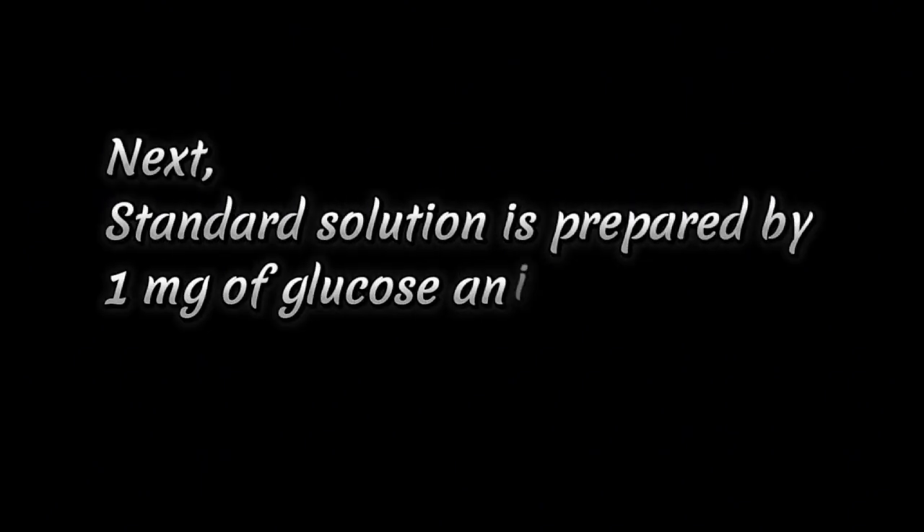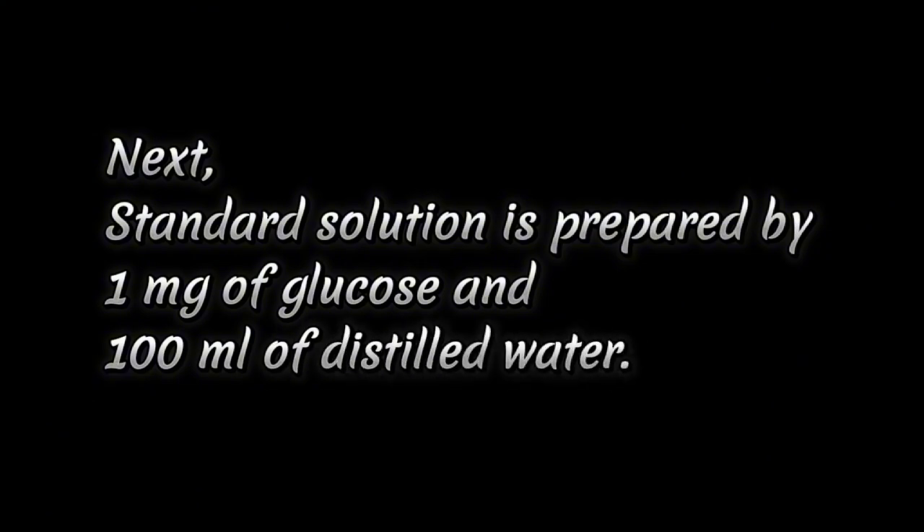The standard solution is prepared by dissolving 1 mg of glucose in 100 ml of distilled water.